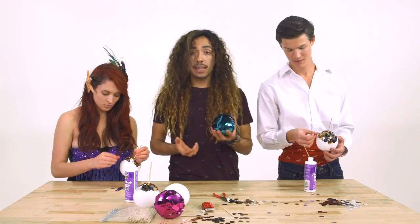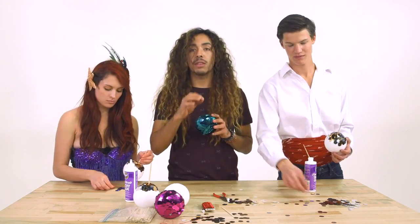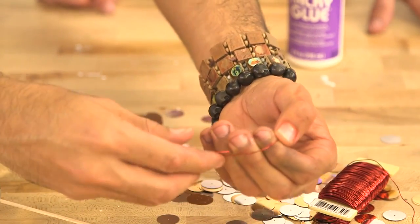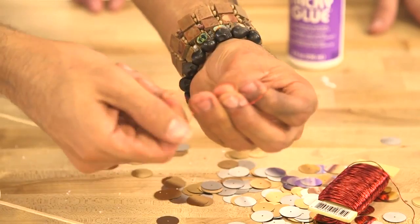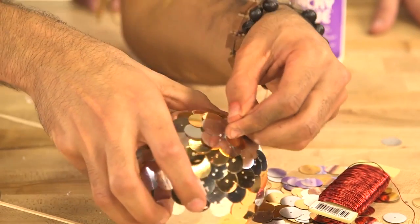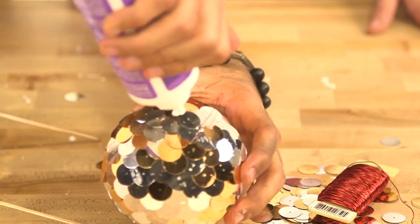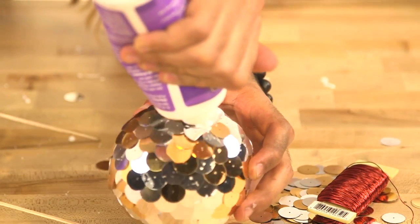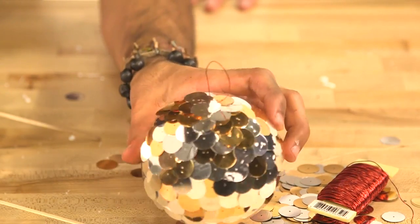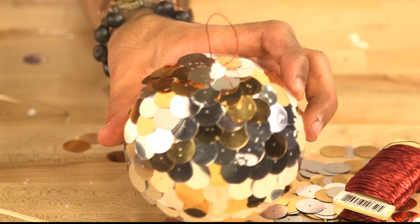Then remove your coffee stirrer. And for the last step, we want to put in a wire so that you can hang it on your Christmas tree. Cut a small piece of wire and make a loop and give the ends a twist. Then push the wire into the hole where the coffee stirrer was. Add a bit of tacky glue around the wire base to seal it in. Let your ornament dry, and just like that, you have yourself an ornament that all the cool fish are going to envy.